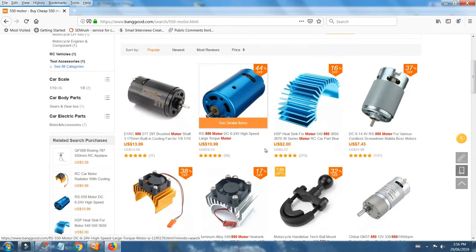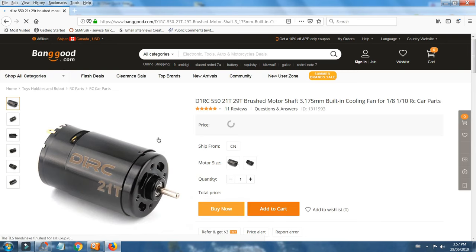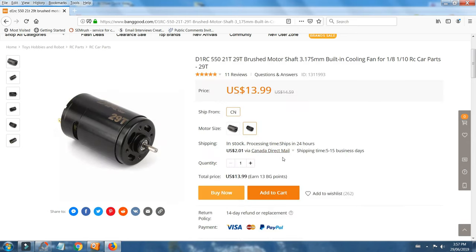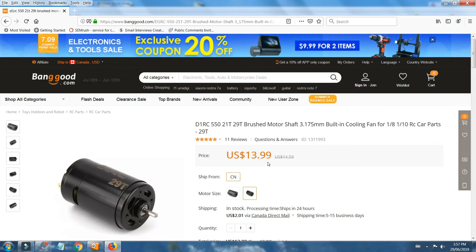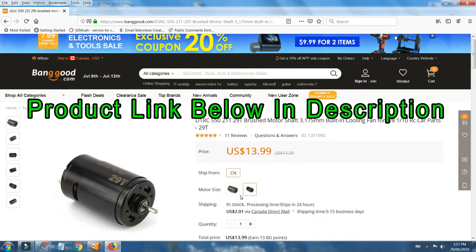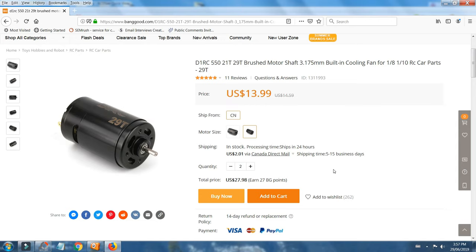I'll quickly show you — I'm on Banggood's website, just did a search for '550 motor' and this is what comes up. You can get them pretty cheap — 74 cents is the cheapest one. The dimensions are okay on a few of these, but these two don't show the number of turns. Whereas this D1RC one — you can specify either 21 turns or 29 turns. So this is the one I'm going to order: $13.99 US. It's a little more than the cheap $10 ones, but we know we've got the right number of turns. I'm going to add two to the cart, and once they're shipped out and arrive we'll get on to replacing them.